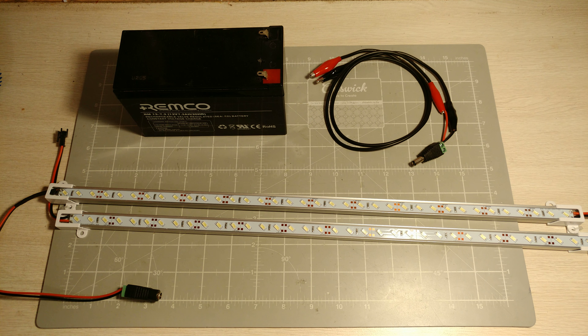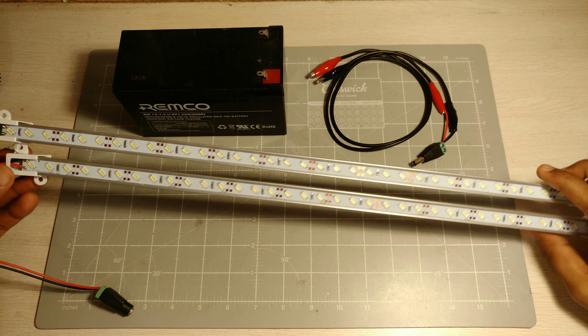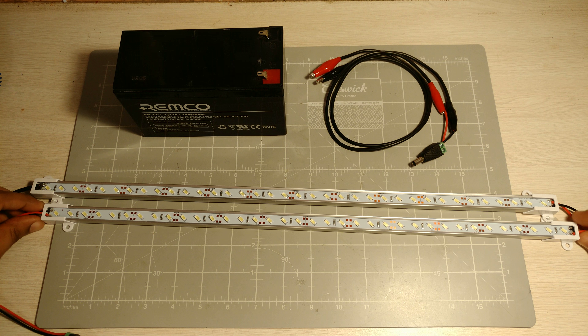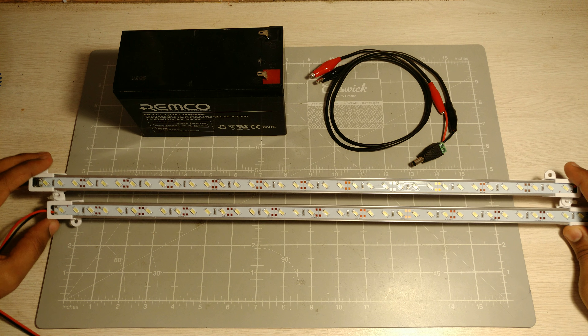Hey guys, Yasiel here, back with another video. Today we're going to be looking at this very simple work light that I've put together. These LEDs were actually intended for my 3D printer — I was hoping to use them as extra light while printing, because lighting is always an issue when you want to have a look at the first layer of your 3D print. I didn't end up using them for my 3D printer, but I thought this could work as a pretty good emergency light.